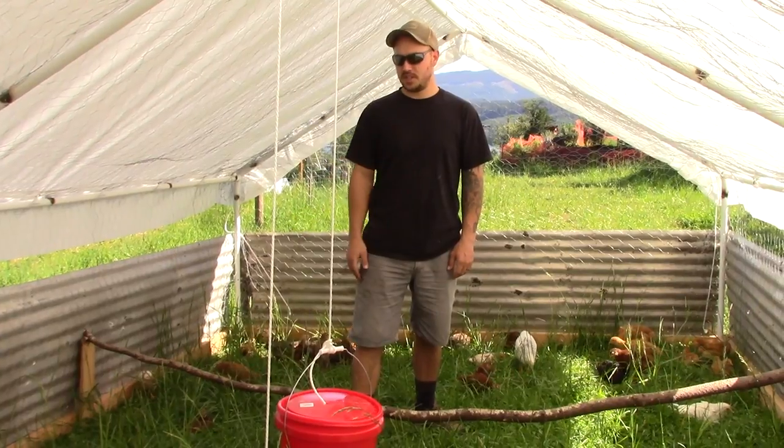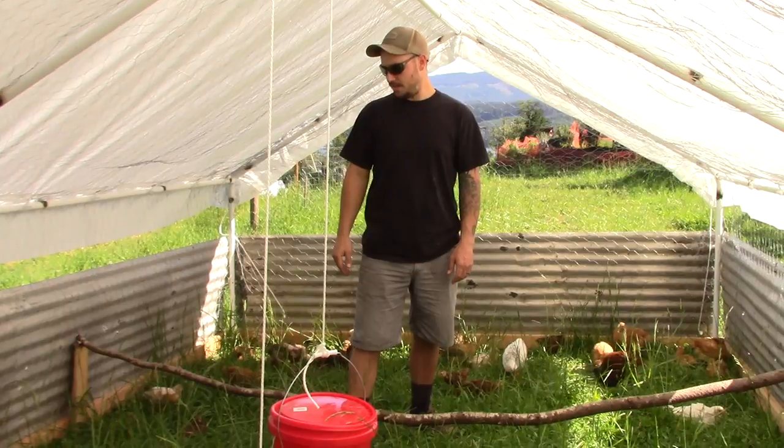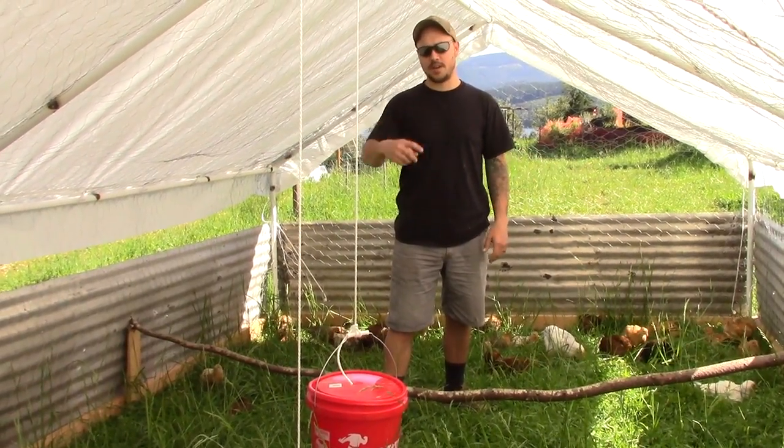These chicken tractors make it really easy for anyone that wants to get into raising birds. The best thing about these tractors is you can actually stand up inside. If you want to see how we built this one, you can check out our other videos.